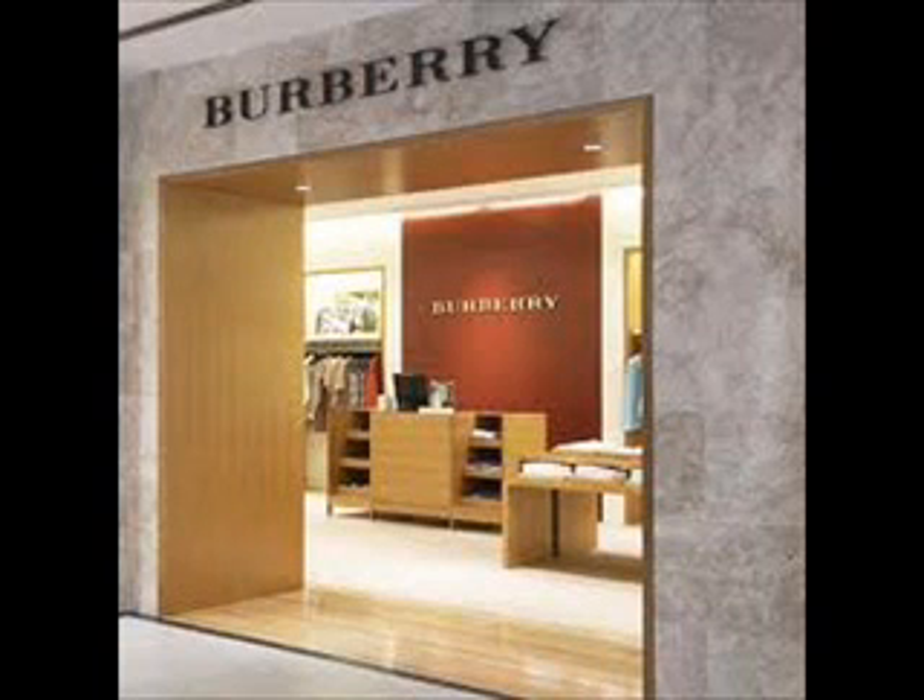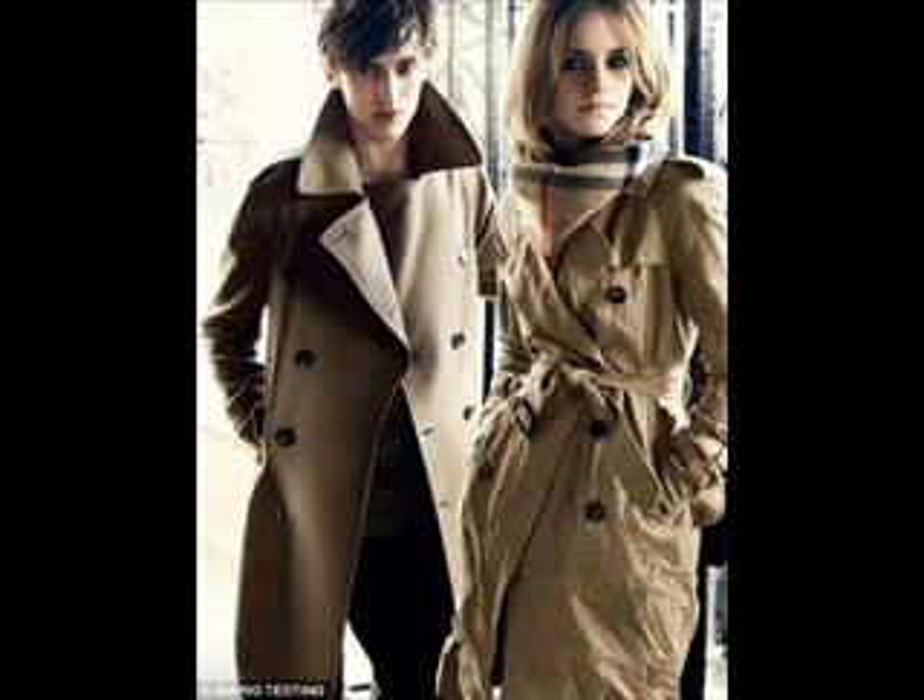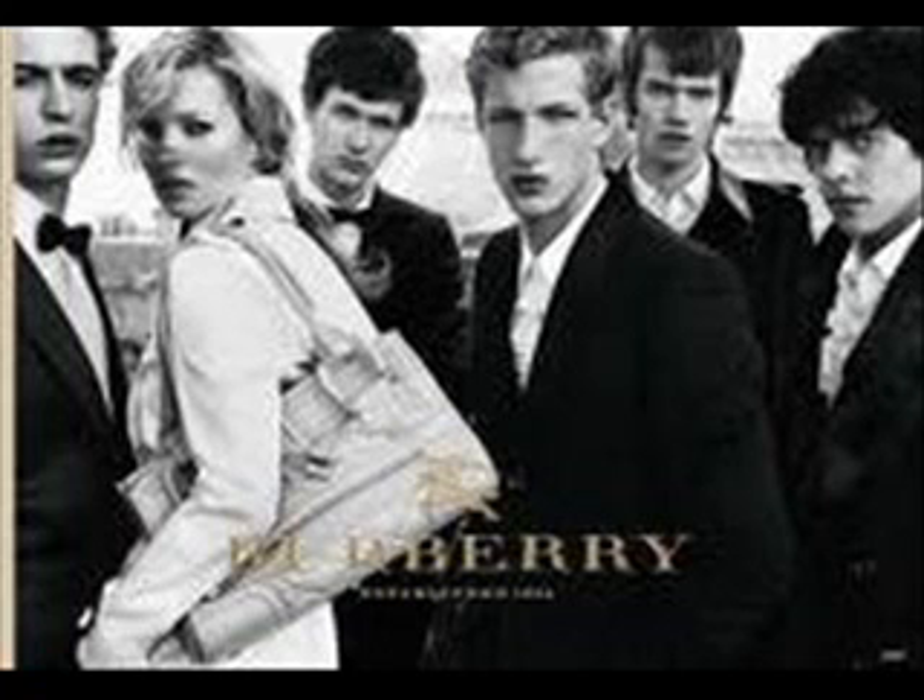Hey guys, it's Casey. For this video is the requested Burberry pattern nail look. Burberry is a very high-end clothing line, also very well known for their very distinctive tan plaid pattern.